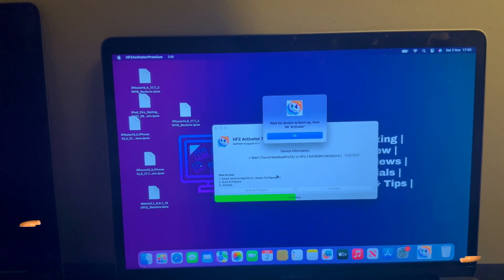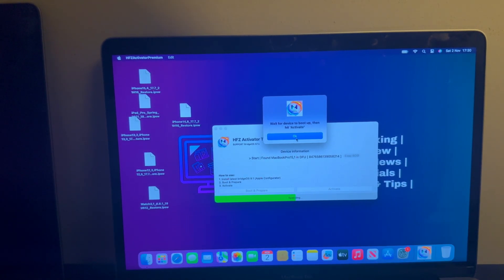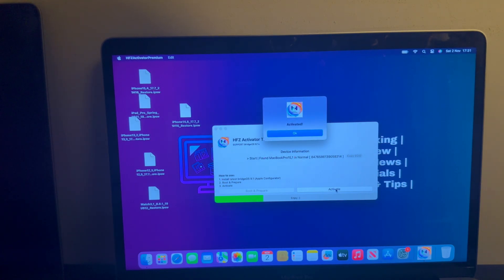It will show 'Wait for the device to boot up and click Activate.' Click OK — you don't have to wait for the Mac to boot up. Just click OK and the Activate button will appear. Click that directly because your Mac will not boot up immediately. Just ignore that, click OK, then click Activate and it will proceed further. Now it's done — the device is activated. Click OK and close the tool.